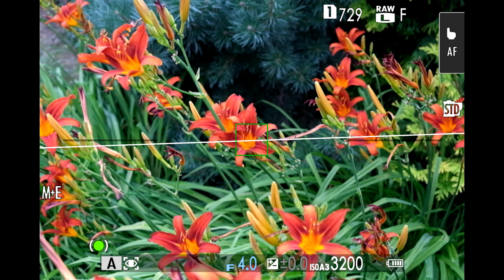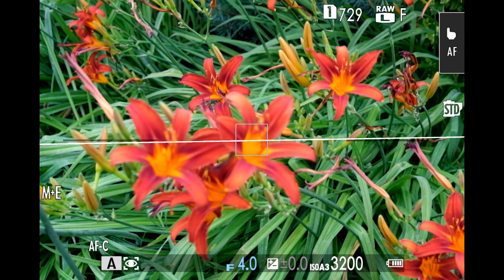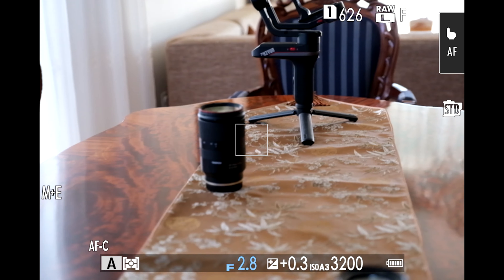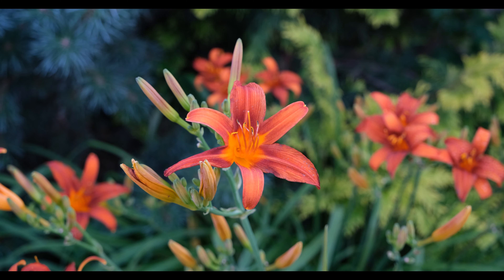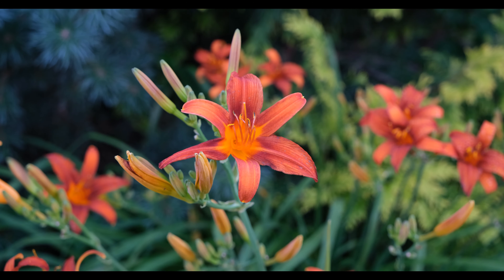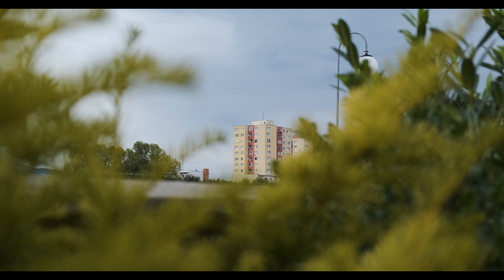The autofocus in stills is very good — fast and accurate in combination with the X-T4, with no hunting, so I have no complaints. I have also had very good results in video. I was able to focus from very close distance to infinity with no hunting, which currently seems to be the most difficult task. So the autofocus appears to be fine for video as well.